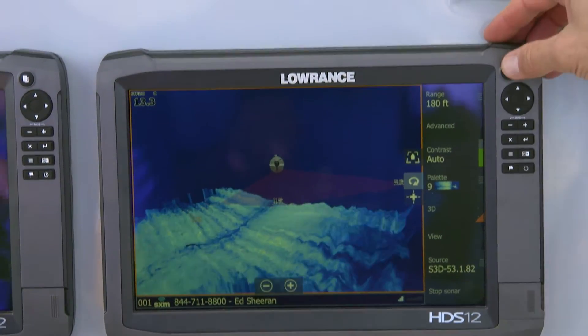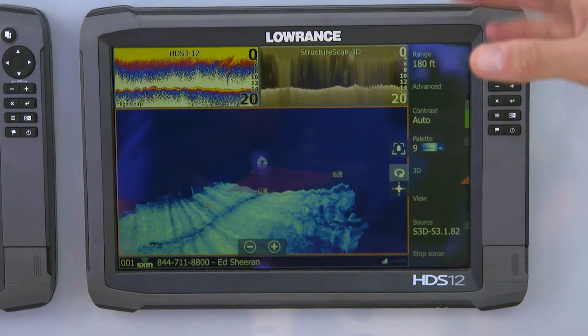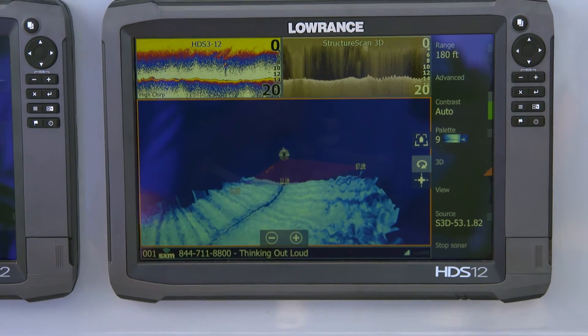Now let's get a look in a comparison view. Here we have the new system, here we have your standard fish finder, and there is your standard downscan. As you can tell, it's really quite different. So if you're in the market for a new fish finder, this 3D is something you're going to want to check out.